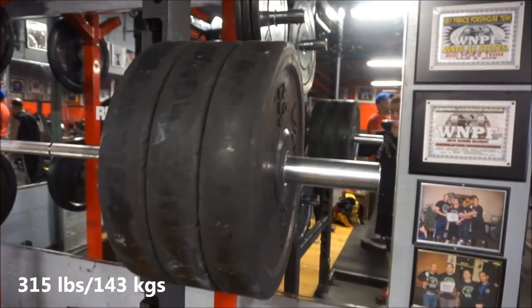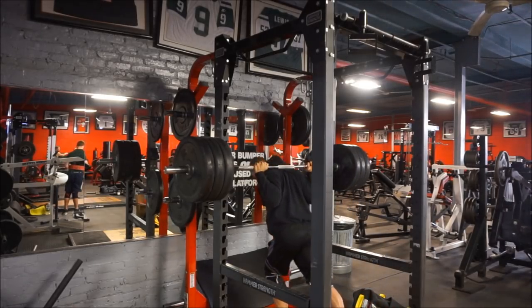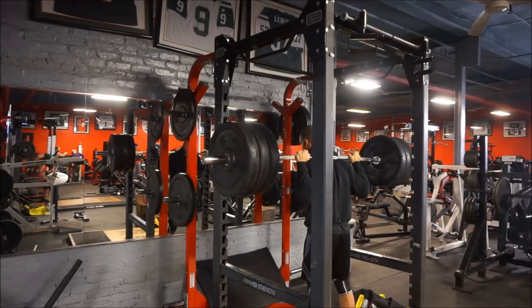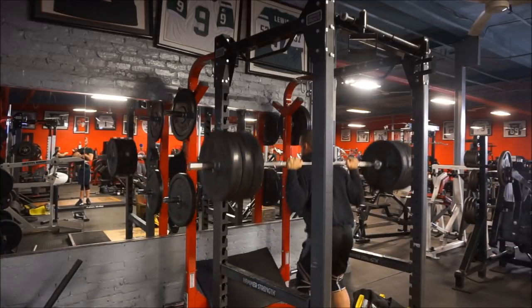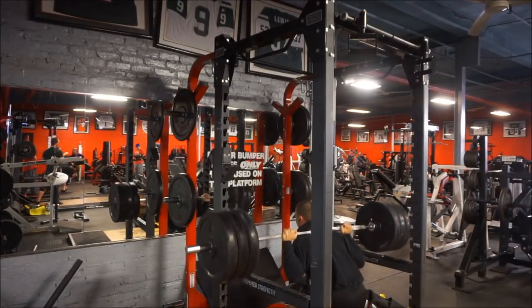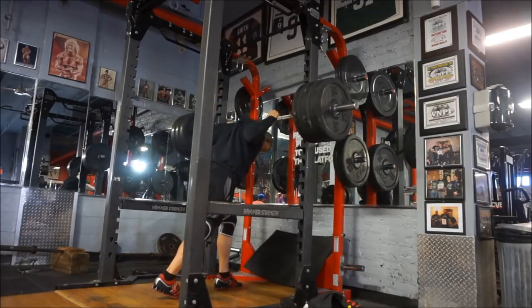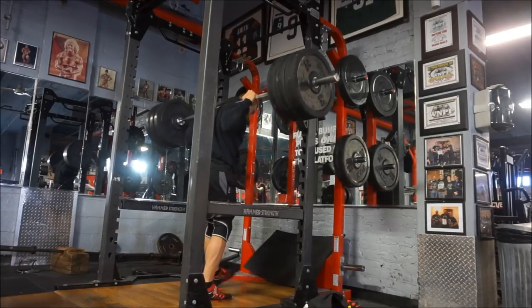I started thinking about it and I realized my body was giving me signals that maybe it wasn't the best idea to push the weight as much. I tweaked my back a couple of times - nothing serious, but I was feeling some things I'd never felt in the past. A lot of us, myself definitely included, don't really make a change until we're forced to. I don't want to be the guy who herniated a disc, couldn't squat or deadlift for six months, and then looks back saying I really shouldn't have lifted so heavy.